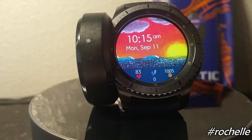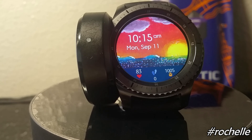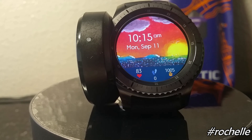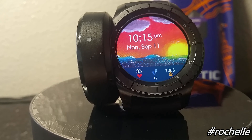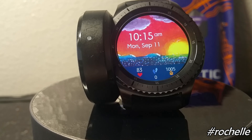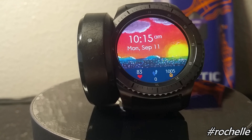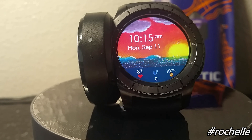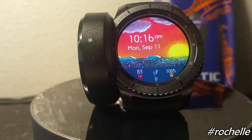This watch face is called 'Let Your Light Shine' and it comes in the 12-hour format. At the bottom you have your heart rate monitor, step counter, and calories burned. Underneath the time you have the date, but more importantly you have the art behind all of this. It's really cool — it's not always about functionality, sometimes it's just cool to have some art on your wrist.